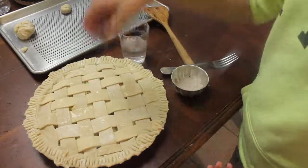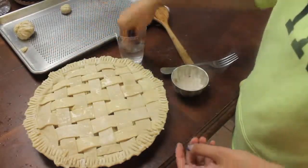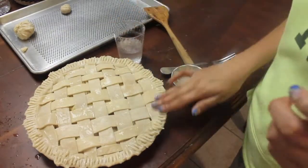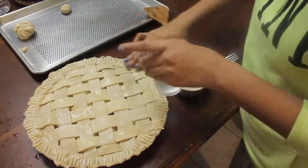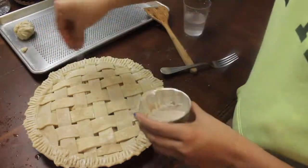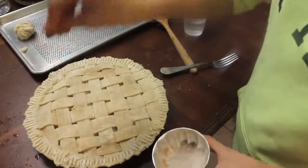This is another optional step — I'm grabbing some more lukewarm water and adding it all on top of my pie. Then I grab a little bit of cinnamon and sugar that I had mixed together and sprinkle it all on top of my pie, just to add a little bit more color once it's in the oven.